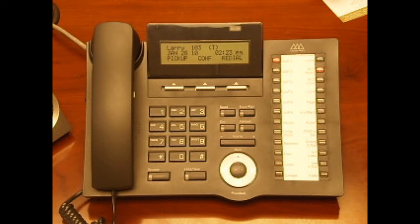When someone is calling you, simply lift the handset to answer the call or press the speaker button.